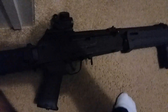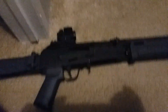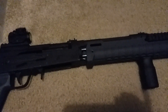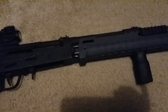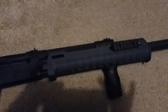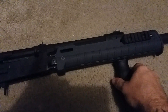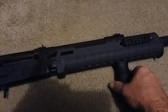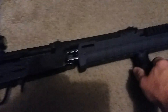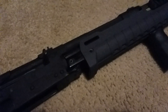Everybody's been wanting to know about this, so I'm finally going to reveal the secret: how to put a Zhukov stock on an SDS Lynx 12, or Saiga — whatever you want to call it. Here's the big secret, everybody ready?